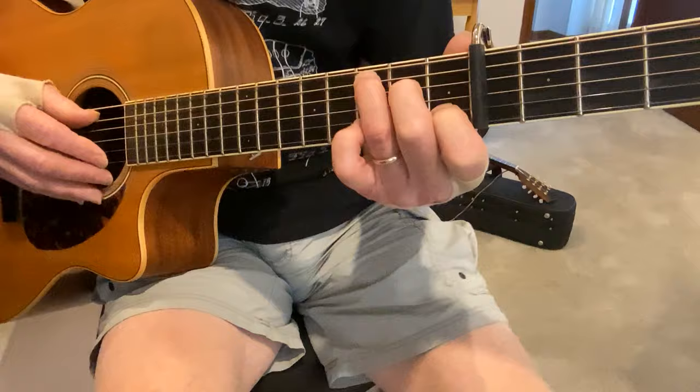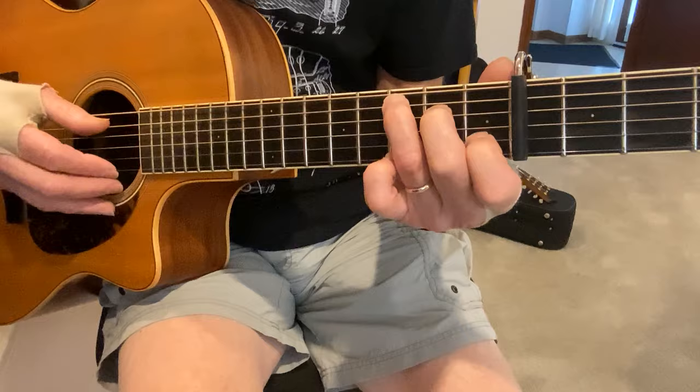All right, so the whole thing through at one time. It's a short little piece — just two chords. It's a fun little piece.